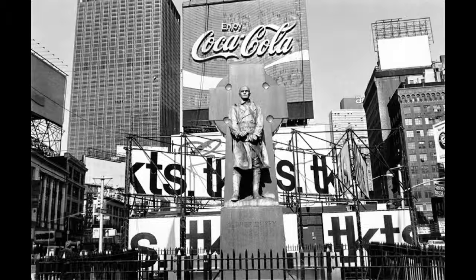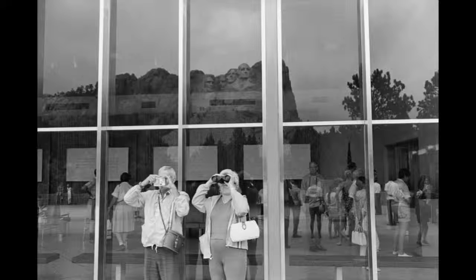Mount Rushmore, South Dakota was taken in 1969, showing the reflection of the famous monument but with more focus on the many tourists surrounding the area.